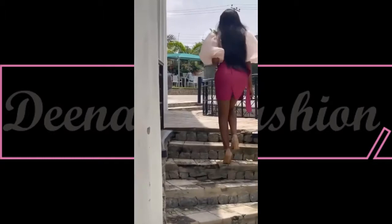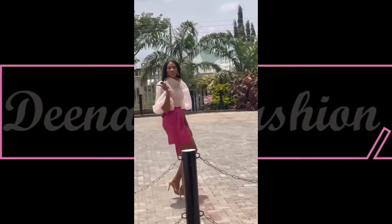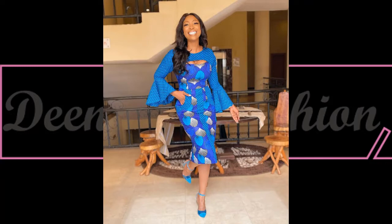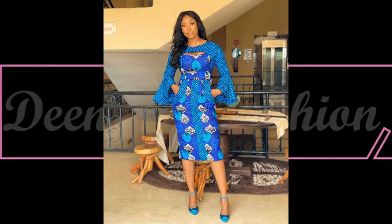Here is another beautiful way you can style your ankara prints — you can use ankara fabric as an accessory. What do you think about this idea? I feel it's going to look so classy. And this beautiful off-shoulder gown looks so classy — this is the type of dress for office wear or any kind of official outing.